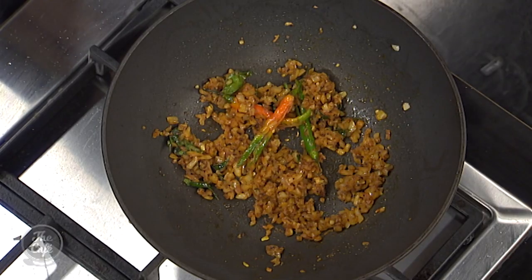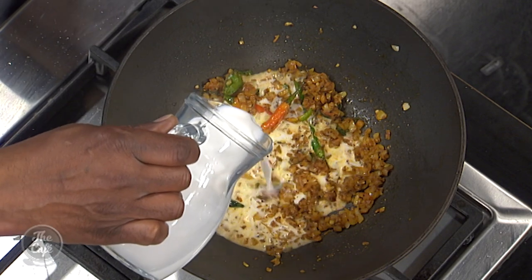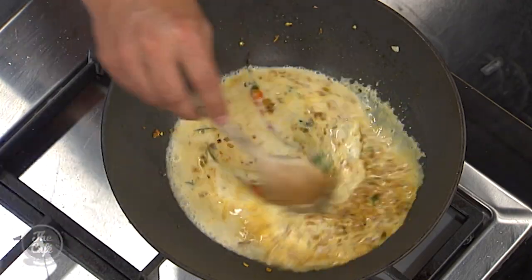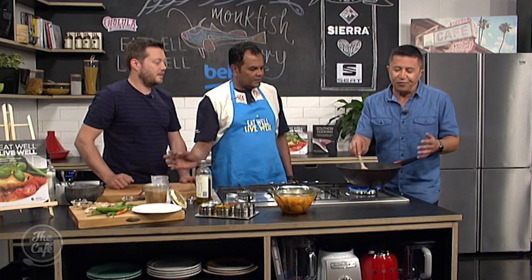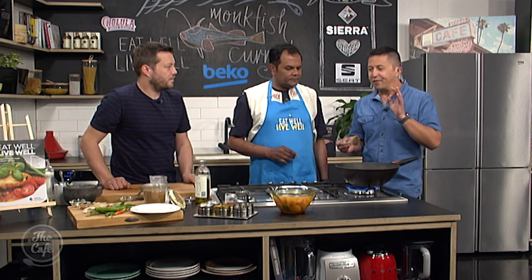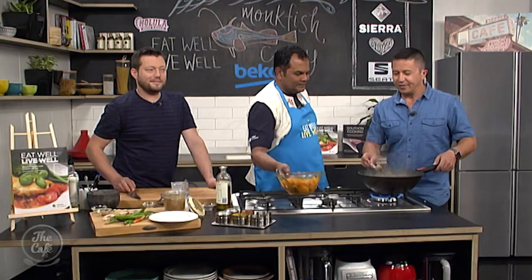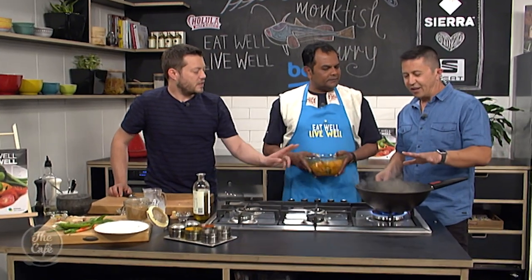We've got about 30 seconds left, so let's add the coconut milk — low-fat coconut milk, light, about 300 millilitres. So you're still getting all the traditional flavours and taste, but with just a few little tweaks that make it much better for you. It's reducing nicely now, so to that we can add the monkfish. Let that just reduce a bit first — the monkfish takes about 20 minutes to cook. Nice and slow. We'll let this reduce, put the monkfish in, and you'll see the finished product very soon.